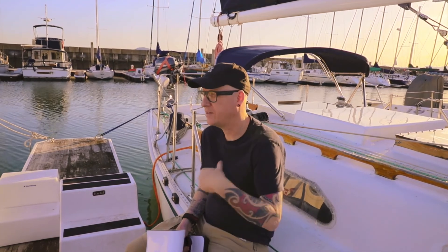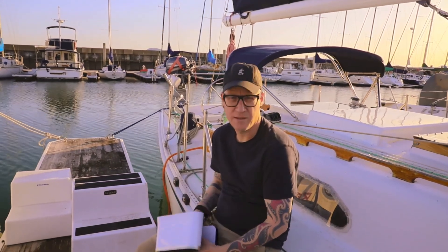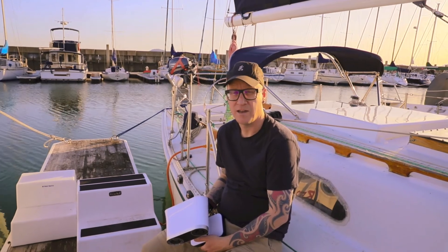Our friends invited us to scan their boat and see what we can do using our TechLeo. Once again, this is the ideal device for this kind of service.